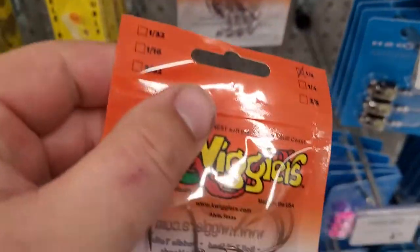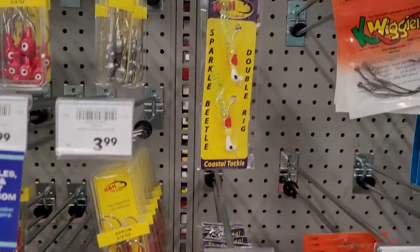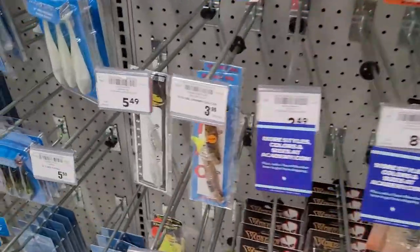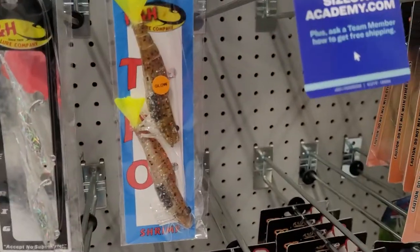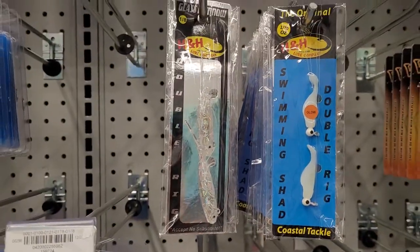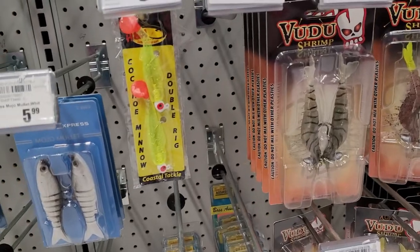Because it is summer, I want to show you these double rigs right here. But not just these — these right here, this is your money shot. The shrimp rig is good, but these right here will do you wonders whenever the Spanish mackerel are coming in.